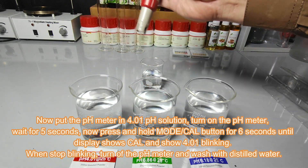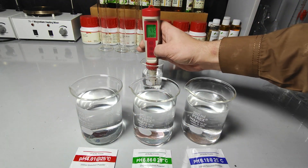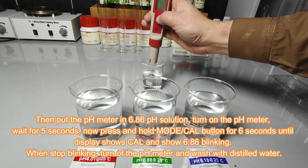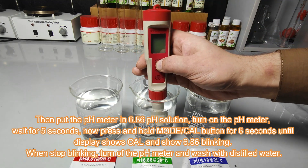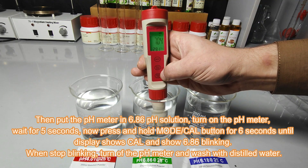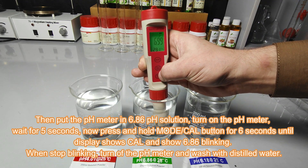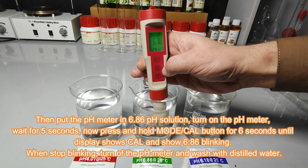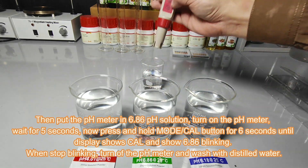Turn off the pH meter and wash the electrode with distilled water. Then put the pH meter in the 6.86 pH buffer solution and turn on the pH meter. Wait for 5 seconds, then press and hold the mode/cal button for 6 seconds until the pH meter display shows 'cal' and shows 6.86 blinking. When blinking stops, turn off the pH meter and wash with distilled water.